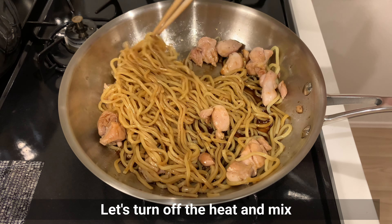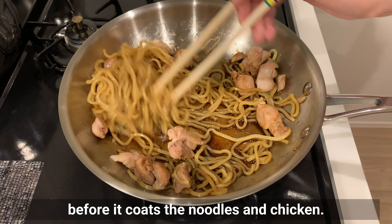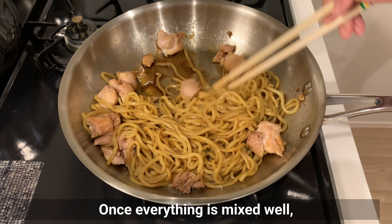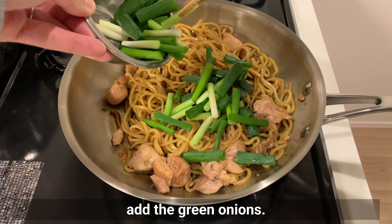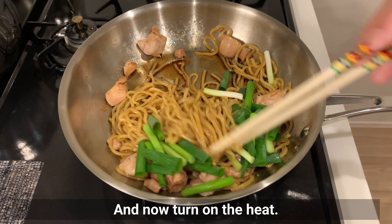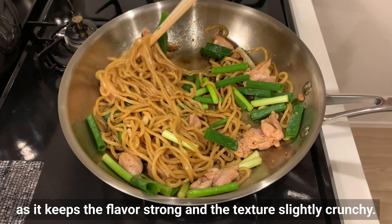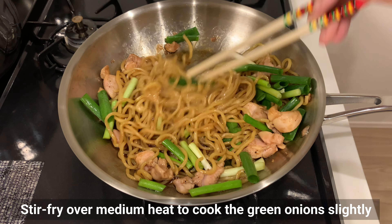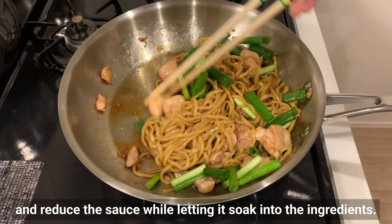With the heat still off, mix everything together so that the seasoning liquid doesn't evaporate before the noodles and chicken are coated. Once everything is mixed well, add the green onions, and now turn on the heat. I recommend adding the green onions at the end like this, as it keeps the flavor strong and the texture slightly crunchy. Stir-fry over medium heat to cook the green onions slightly and reduce the sauce while letting it soak into the ingredients.